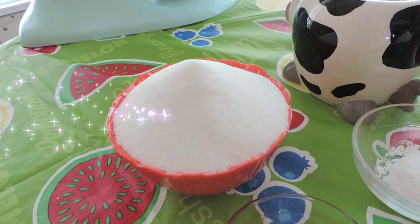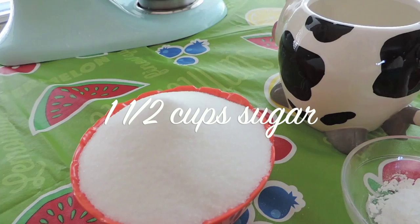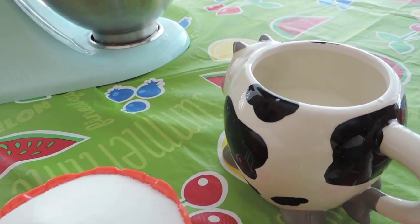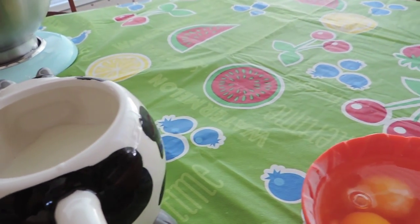1 and a half cups of sugar, 1 and 1 fourths cups of milk, and lastly we need 4 eggs.